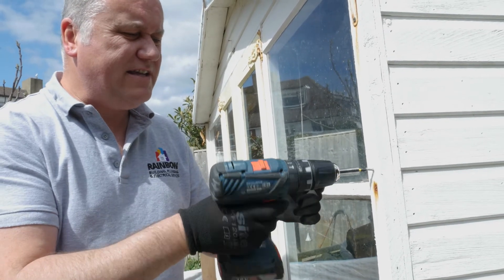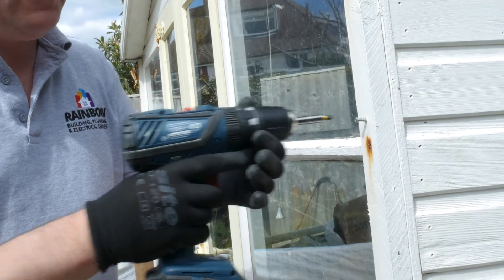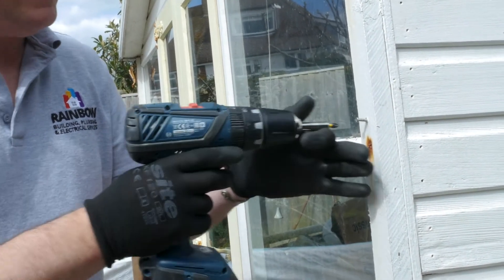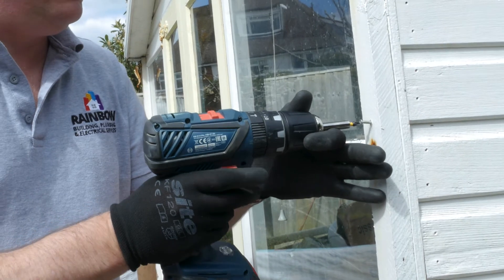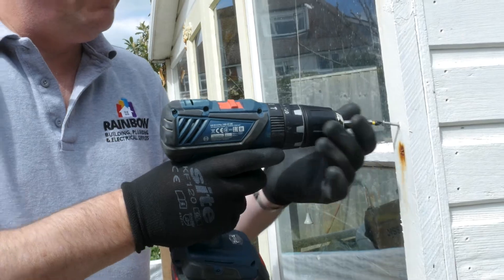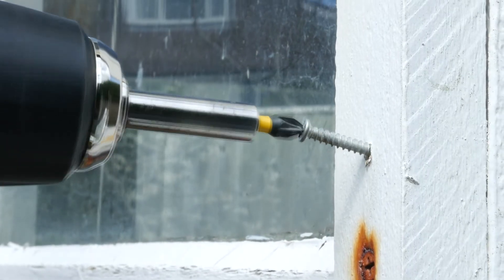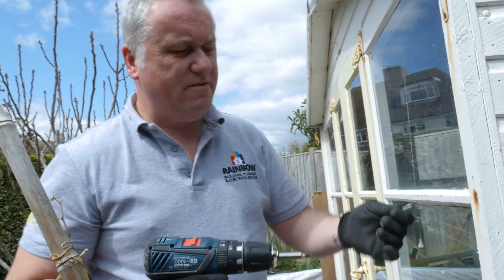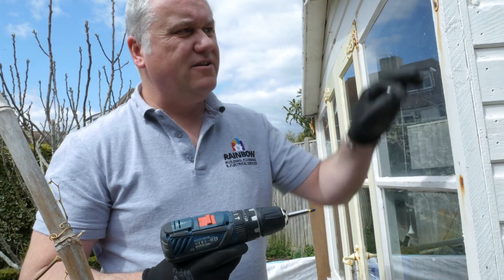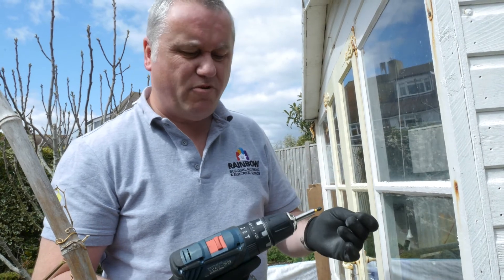It went in there nicely. To get it out, put it in reverse — you've got those gauges, you can change to reverse as well. Push against it and you can get it out. The head isn't damaged, so at the end of the day when you're doing screws, you can get them in and out without any problems.